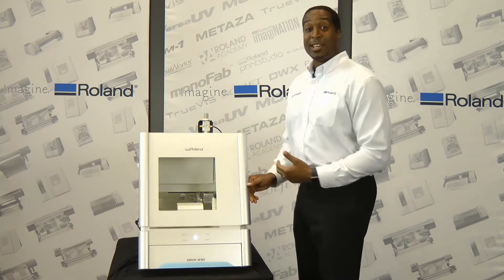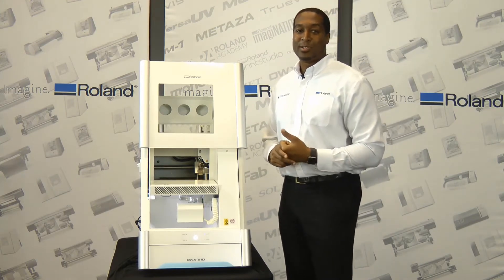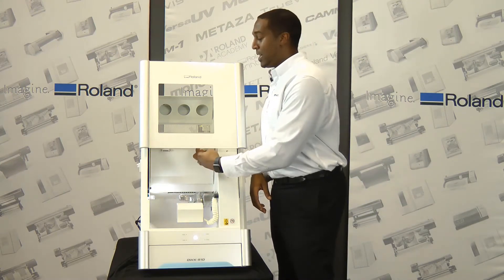This mill has a new ball screw system, and you can see it here, that offers more stability when milling dental restorations. Each axis is covered, protecting the ball screw system from material waste.